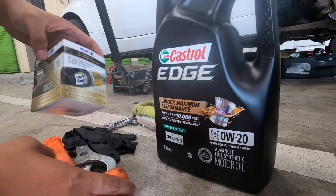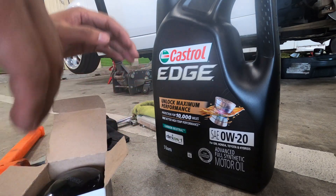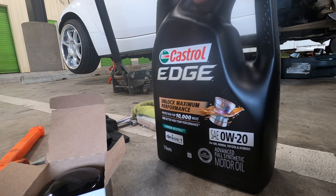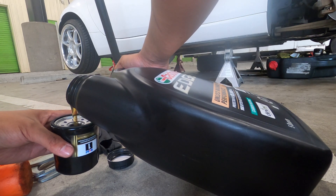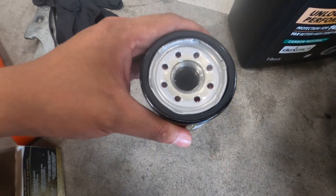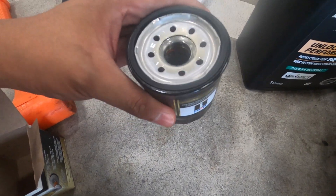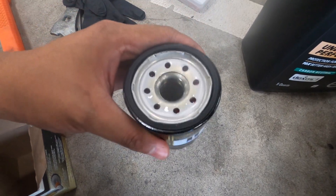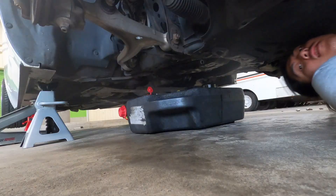Now we're just going to purge this filter — basically what that means is we're going to fill it with a little bit of oil before we put it in, just so the engine isn't without oil pressure for a while. It's kind of a security thing. You don't really have to fill it to the brim — just a little bit is good so there's some oil in there. Remember, you're going to thread this in and there's a dowel that goes in, so you don't want to overfill it and potentially spill oil everywhere.